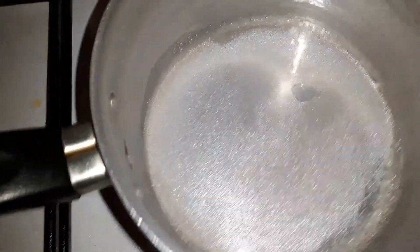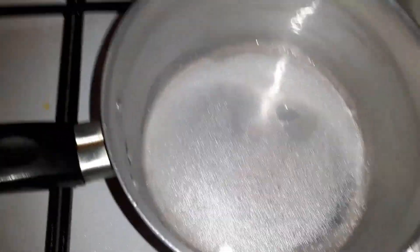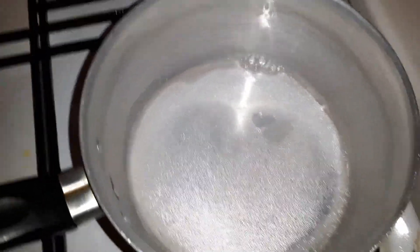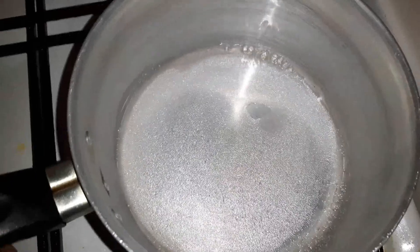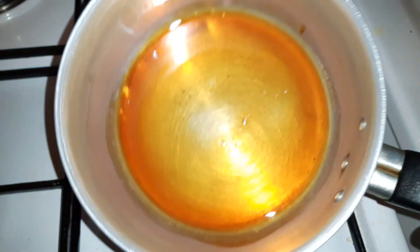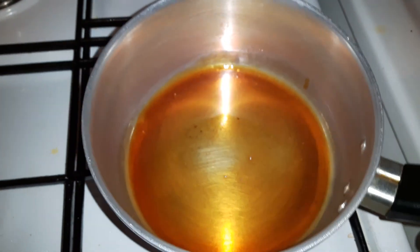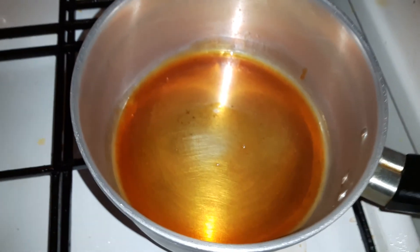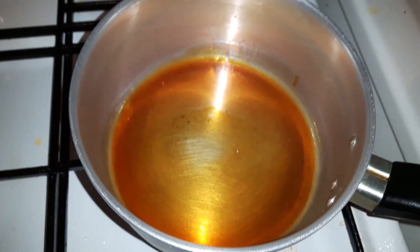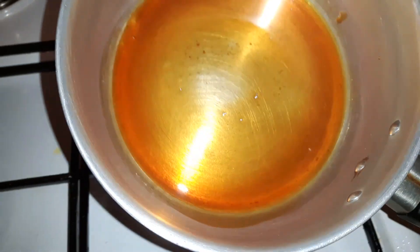Now for the caramel. I will make the caramel. It is very dry.